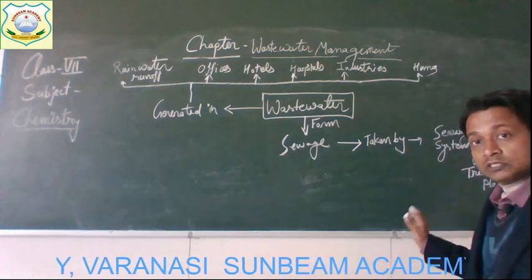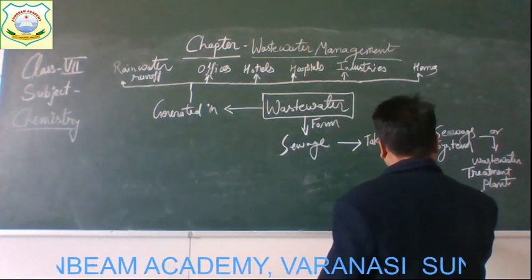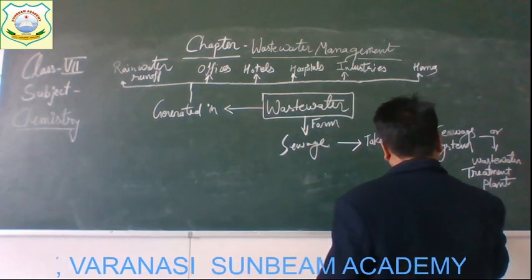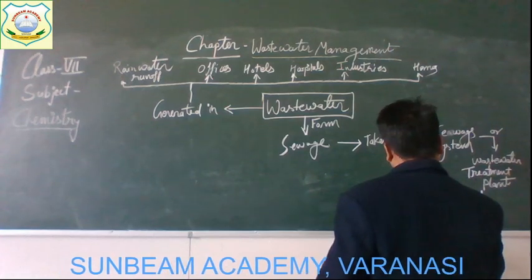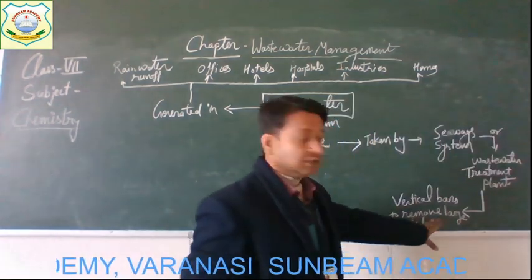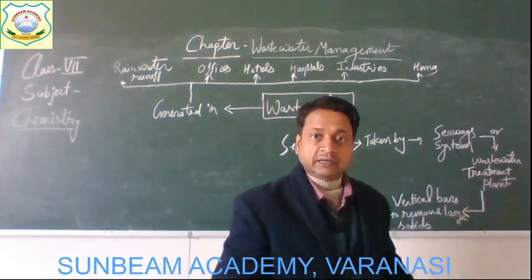From the sewage treatment plant, different processes are involved to remove impurities. The first step involves vertical bars. With the help of these vertical bars, large-size solids are removed from the wastewater — large solids like cans, plastic bags, and broken trays.